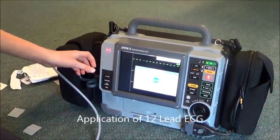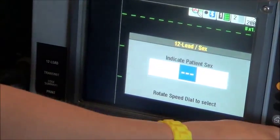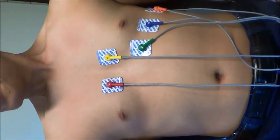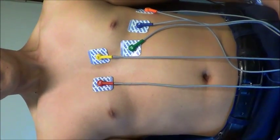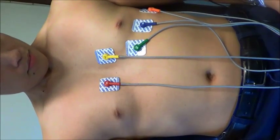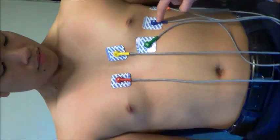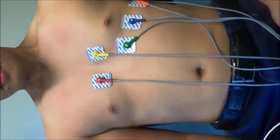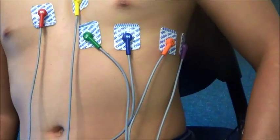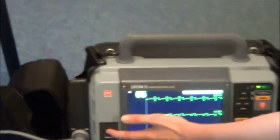The application of a 12-lead ECG is the same process, except you first push the 12-lead button and use the scroll wheel to enter the patient's age and sex. The four limb leads are exactly the same as shown earlier. V1 is in the fourth intercostal space, right of the sternum. V2 is in the same place, left of the sternum. V3 is between V2 and V4. V4 is the fifth intercostal space, left of the sternum on the mid-clavicular line. V5 is between V4 and V6. V6 is in line with V4 on the auxiliary line. To print a 12-lead ECG strip, push the 12-lead button on the monitor.